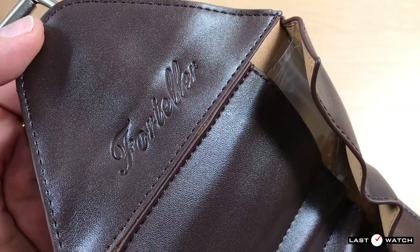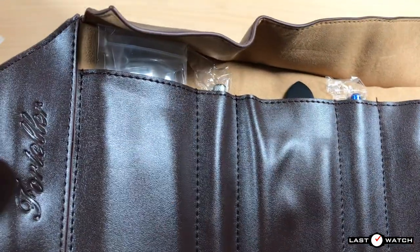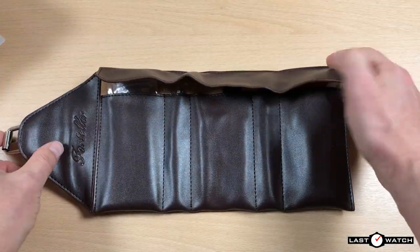And here we get the first hint at the brand with an embossed Foreteller script. Now I know the watch is here on the right and I'd like to save that to last. Let's start on the left and see what comes in the roll.